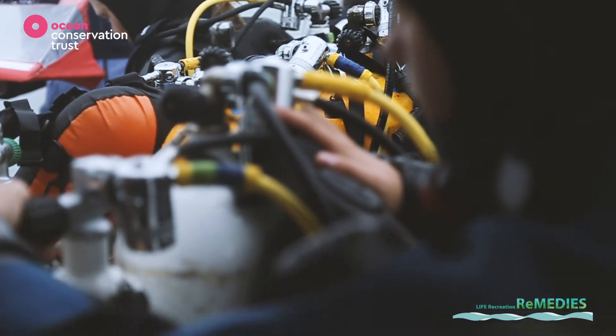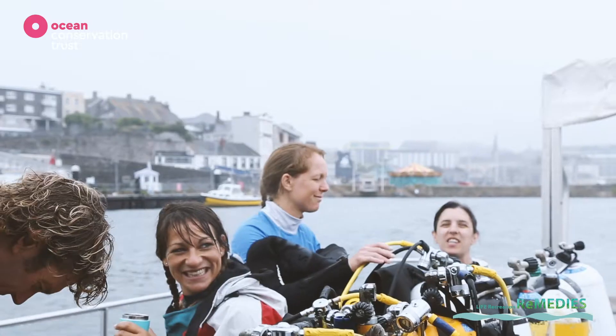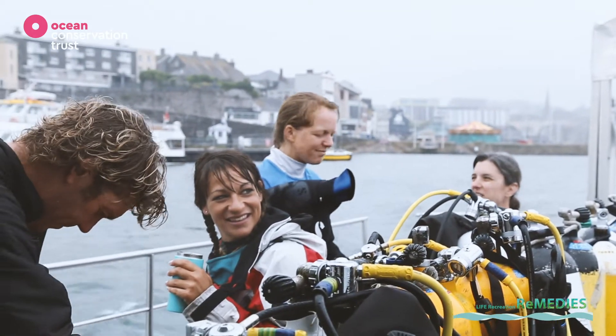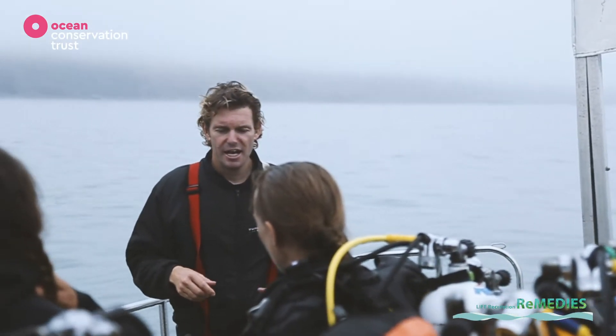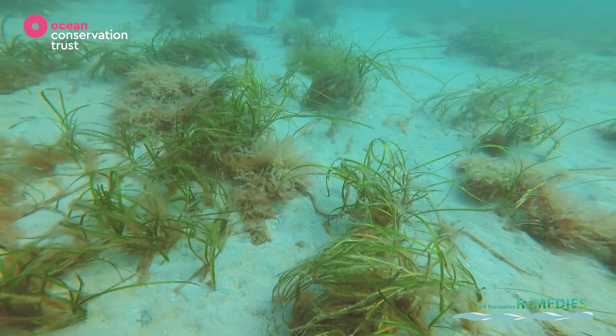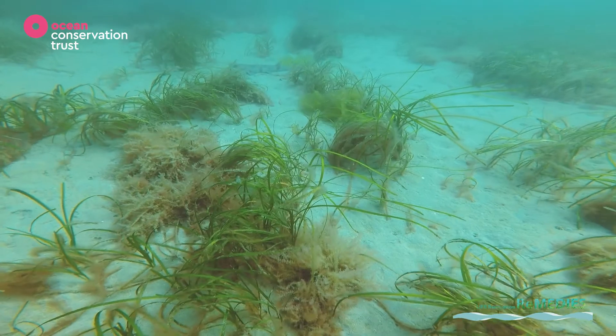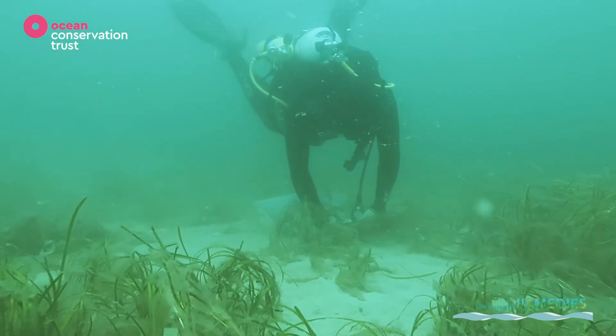We've been really busy here at the Ocean Conservation Trust over the last couple of months trying to restore seagrass beds. The first stage in restoring a seagrass bed is to collect seagrass seed from the natural environment. Each year seagrass flower and produce seed just like normal grasses, and we went out and collected this seed from the reproductive shoots.